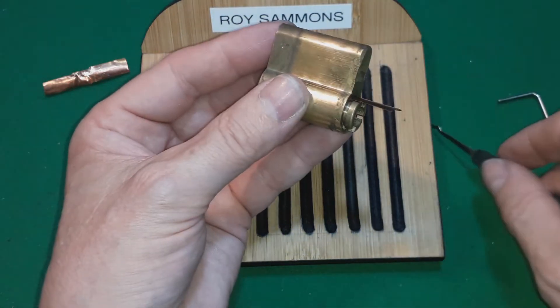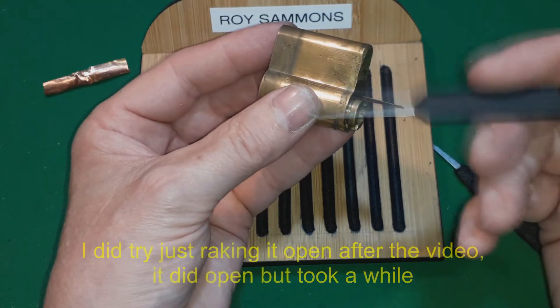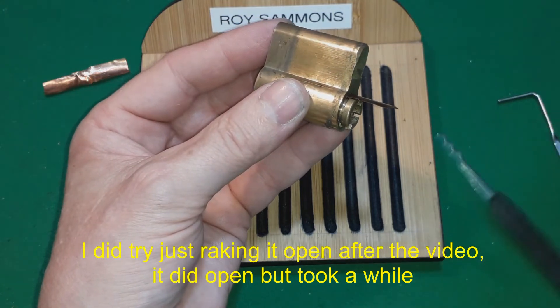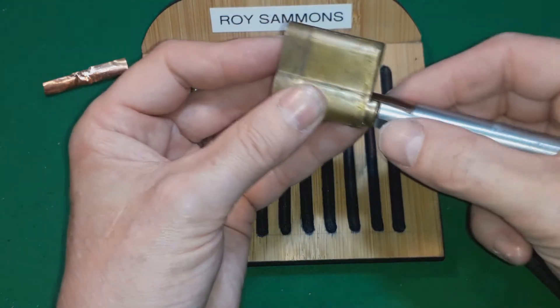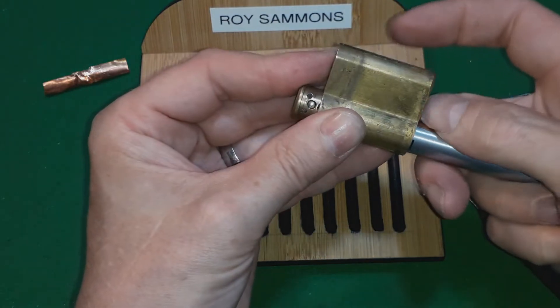Normally we rake and then we'll get a single pin picking tool and we'll normally pick it. But I thought I'd try it with the Andy Mack way. I'm quite pleased I got that. Tried a couple of times and never managed to get locks open.